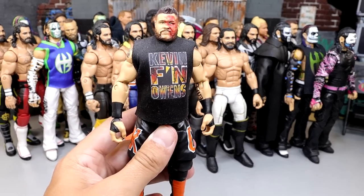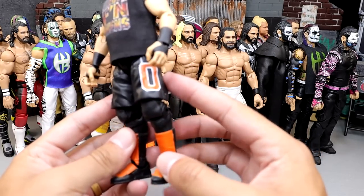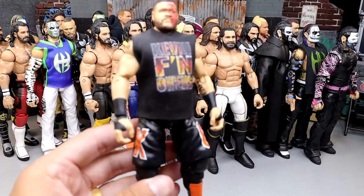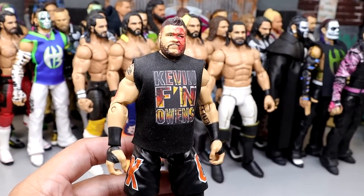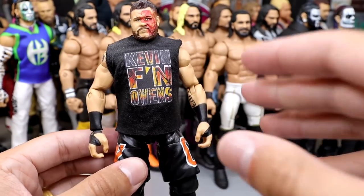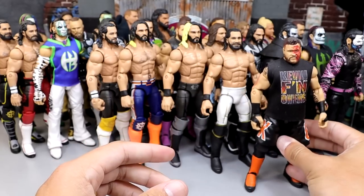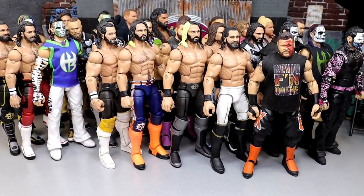We also have the Hell's Gate Kevin Owens — it says Kevin F'n Owens. It's got the hellish fire and then orange on the shorts and kick pads. Very unique right here. It's kind of a defining moment — he defended the title against Buddy Murphy. Very cool figure. I really love this Kevin Owens. That's one of my favorite things about the fed: getting to go wild with custom attires, just have fun with it — the creativity behind all of it.